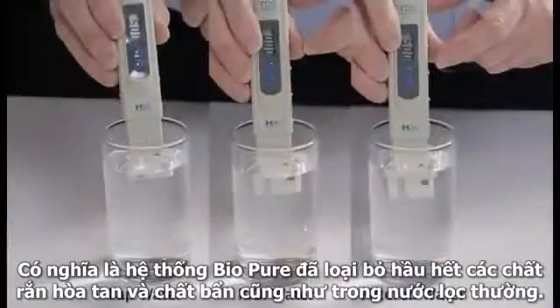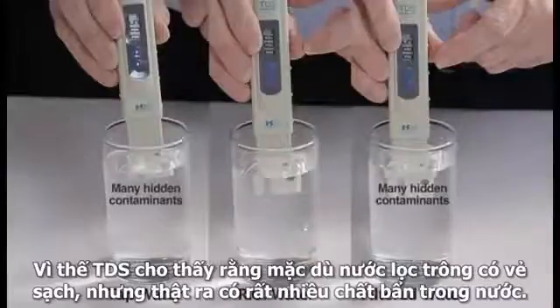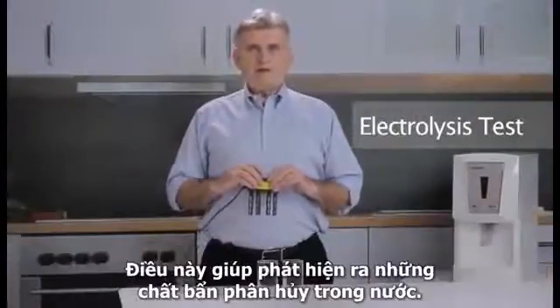So the TDS test shows that although the filtered water may look clear and clean, there are many hidden contaminants within it. Another test we can do is called an electrolysis test.